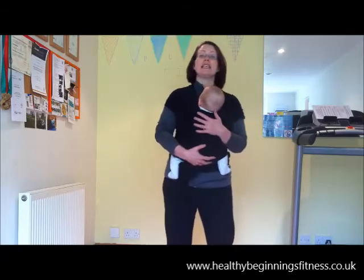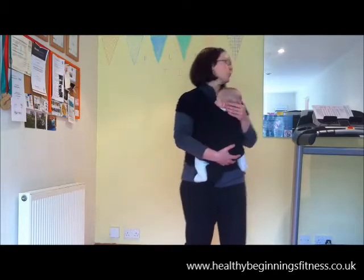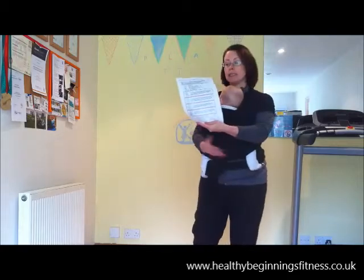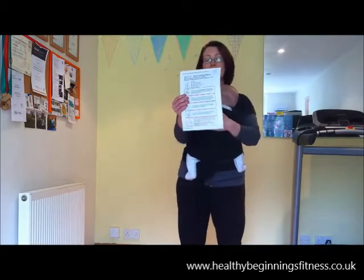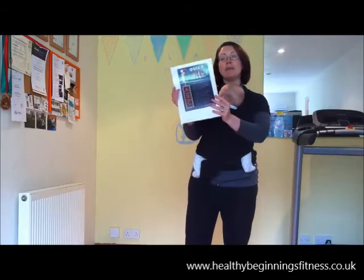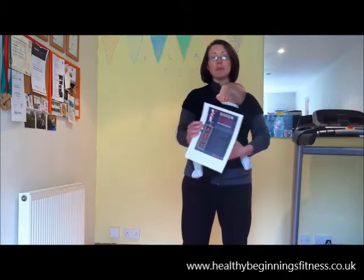Another thing to take into consideration when going to a sling class is baby safety. We have a little card printed out with the TICKS checklist available at the start of our classes for mums to have a quick look at, and there's also the Baby International ABC of babywearing in there as well. So it's really important that mum's posture, tummy muscles, and pelvic floor are all taken into consideration, as well as baby's comfort and well-being.